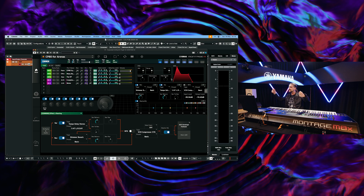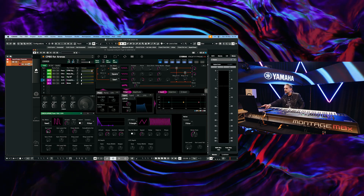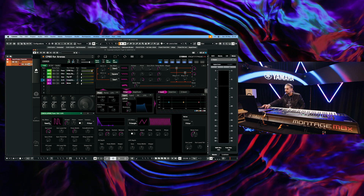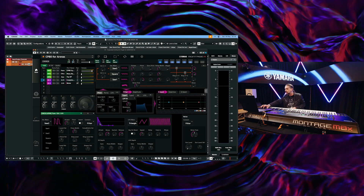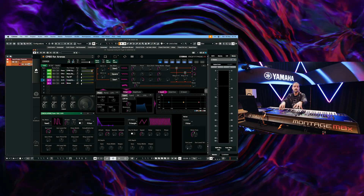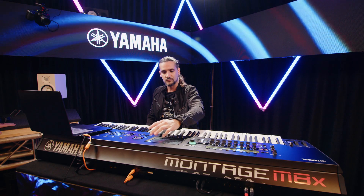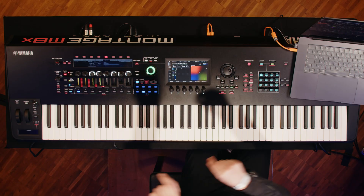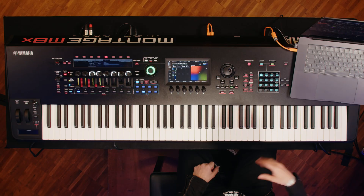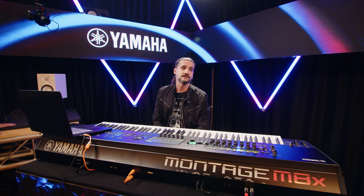Everything is there — you can edit your super knob, do knob automation, change the scenes, and actually edit all the different engines. If you want to edit your ANX engine, no problem — I can go to an ANX part, hit edit, and see all the different things: the LFOs, the waveforms, the insert effects — basically everything you can do on the Montage. The only exception for now is the smart morph editing UI on hardware, but it will play sounds that were created using smart morph.